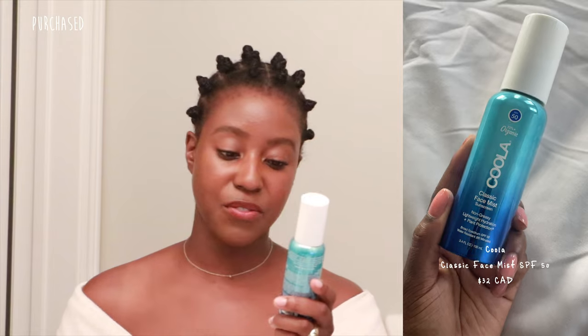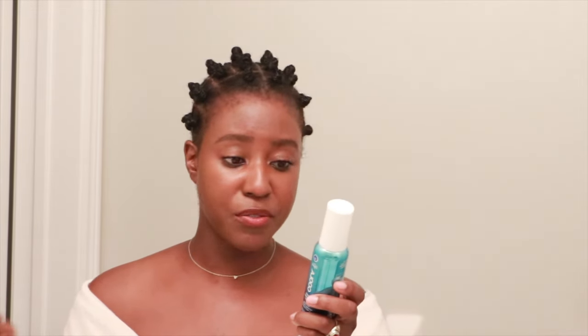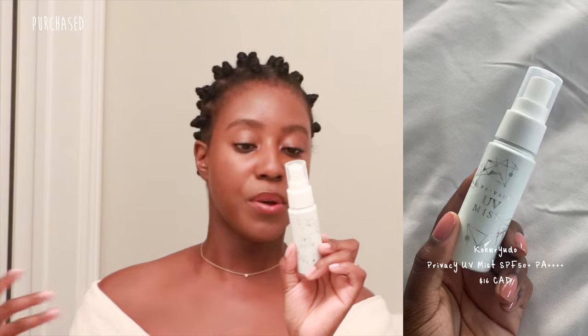For sprays, I currently have two that I've been testing. The first is the Kula Classic Face Mist with SPF 50. I've been using this one for a few days and really enjoy it. This one does leave your skin quite dewy, so be mindful of that — once it sets in it's not that bad, but it will leave your skin dewy. It's broad spectrum, non-greasy, lightweight, and hydrating with plant protection — and it's cruelty-free, gluten-free, and vegan. The second one is the Privacy UV Mist, a Korean sunscreen with SPF 50+ PA++++++. This one is really cool as well, though it's completely in Korean so I can't read the back just yet, but I will do a review on these products as I use them more.